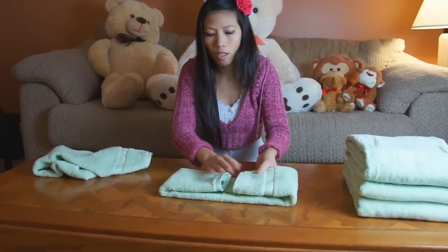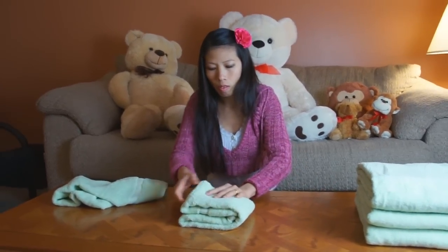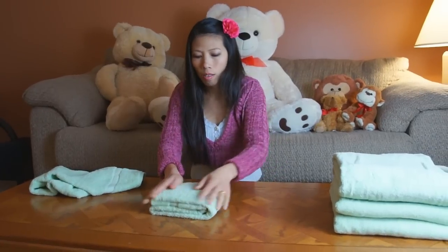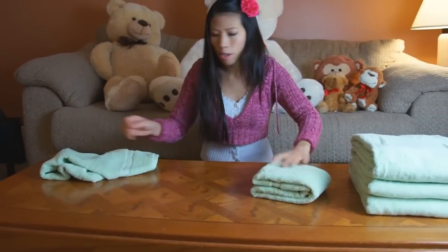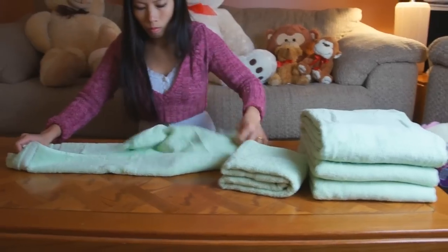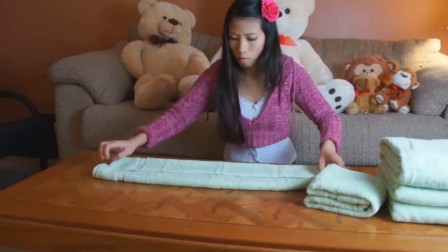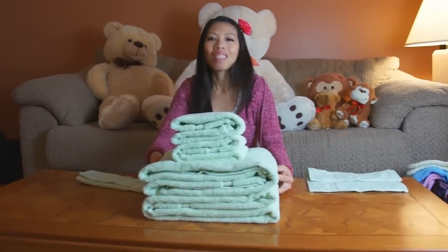That's just the basic fold. Thom did mention she's going to do another towel cake in another video folded a different way, but this is what we're showing for this video. Those folded hand towels are going to form the next layer of the towel cake. She'll get those folded, then we'll move on to the washcloths.